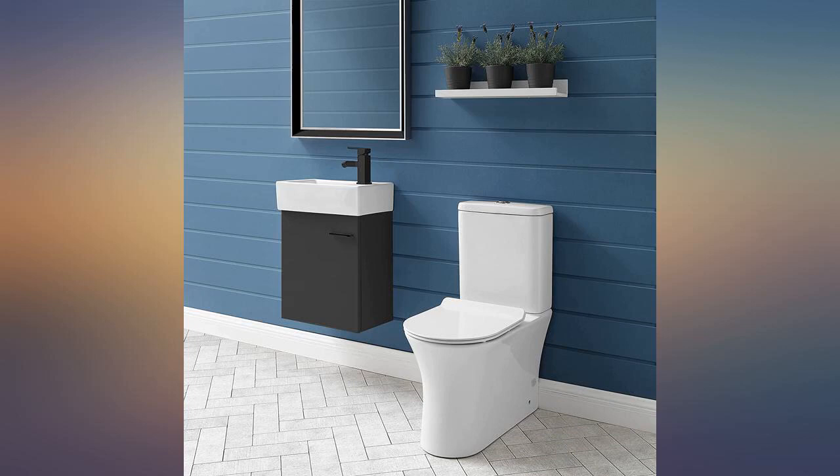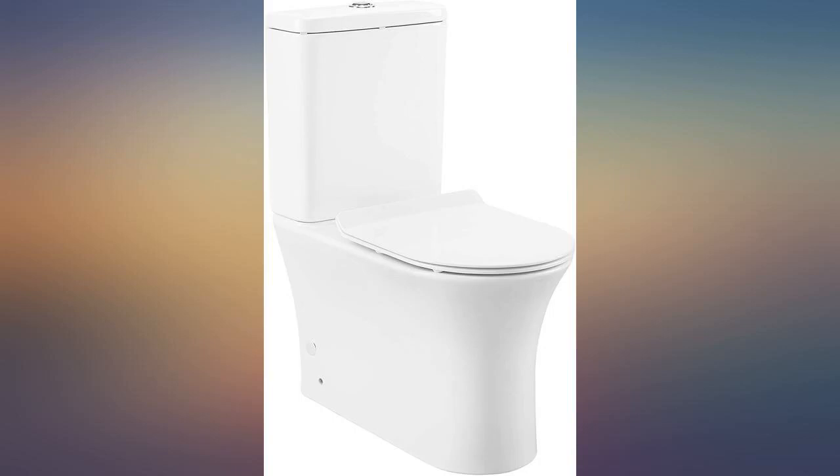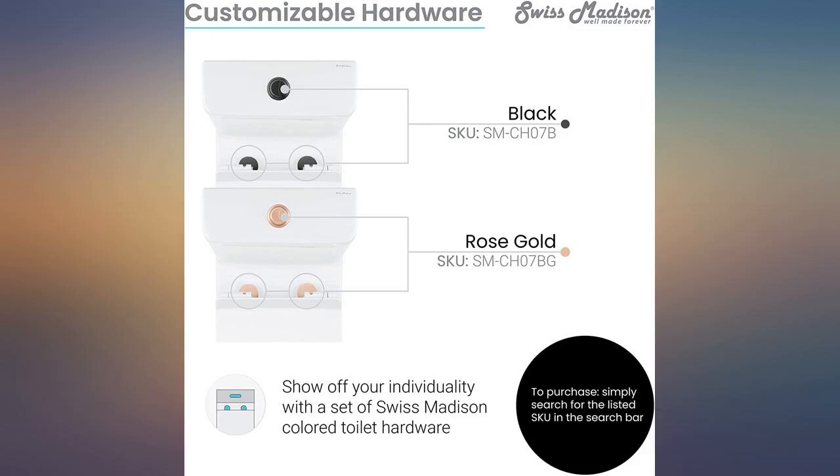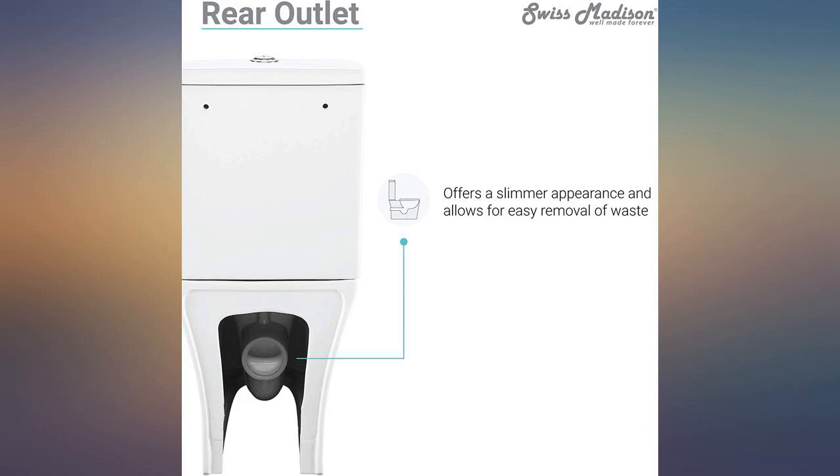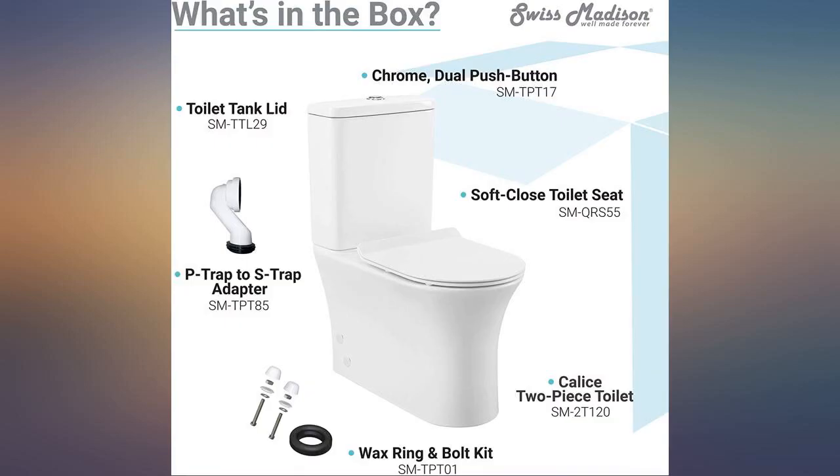Needed a rear flush toilet for our outside bathroom. It is small and fits in our space great. I like the modern look. So far, works great, looks great, and easy to clean. The flush is more powerful than any of the toilets in our house.